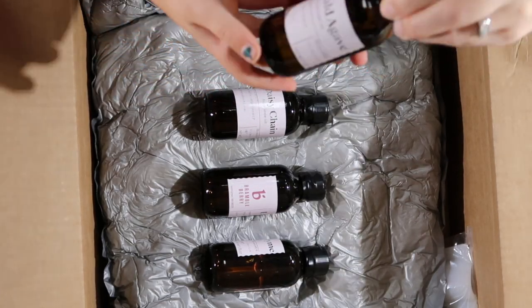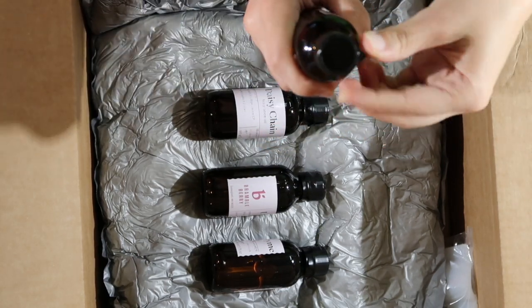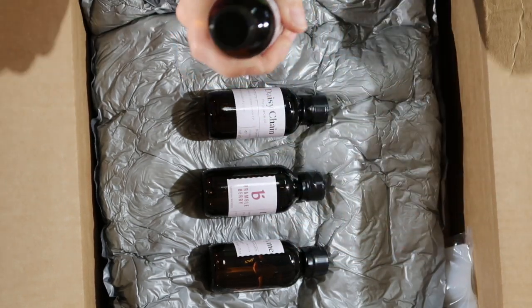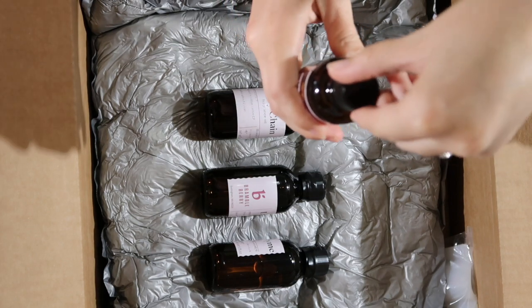So this is a fragrance oil — this is the Emerald Agave from their botanical collection. Let's open it up and smell it. I was really interested in the botanical collection since we live in the desert. Mmm, that's nice. Oh yeah, I like that.